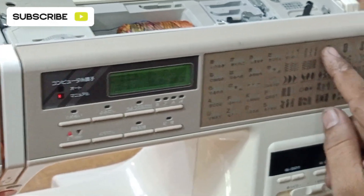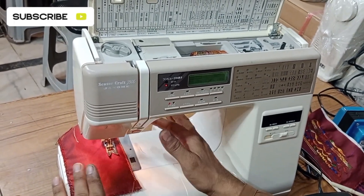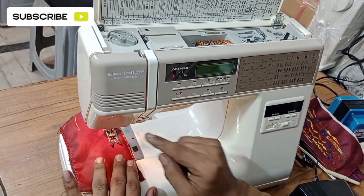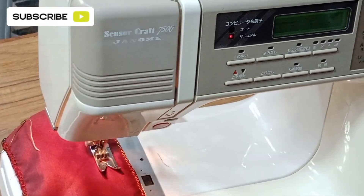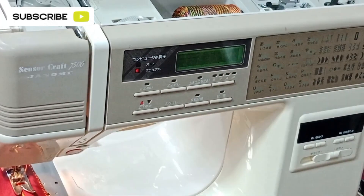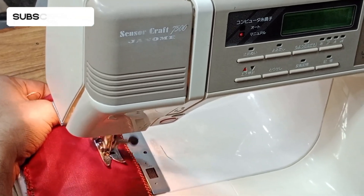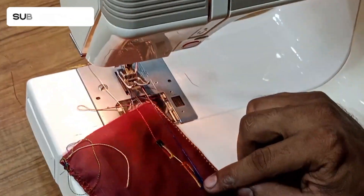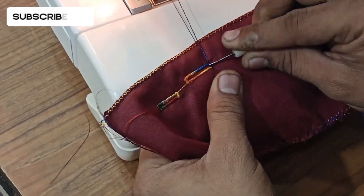For the buttonhole option, press the buttonhole button once and then twice. Select the size of the buttonhole — you don't need to change the foot. In step one, set the size of the buttonhole or press the button. It stitches forward, then closes and goes back in reverse — stop there and press again. It closes again and your buttonhole is ready. You can cut the buttonhole with the opener, which has a blade. Thank you for watching my video — like, share and subscribe.